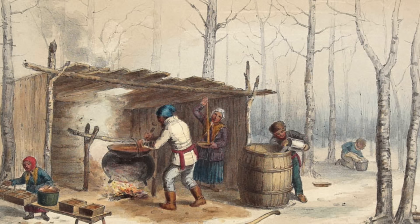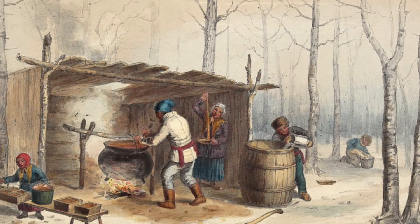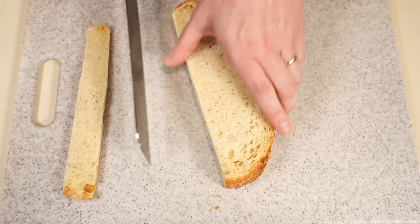You'll notice right away there are several differences between this recipe and a modern French toast. First, the flavors — this was a time before maple syrup in Europe, so they were reliant on things like rose water and saffron. Also, modern French toast is usually a custard of milk and eggs; this is only in eggs. What's interesting is the ancient Roman version is only in milk — they just couldn't bring those two things together for a while it seems.